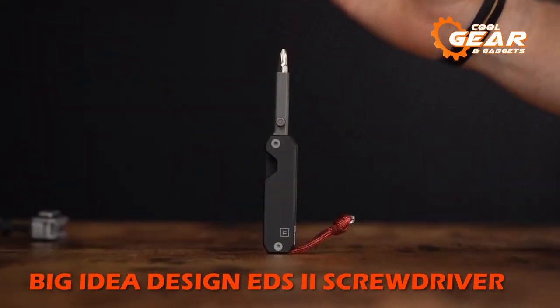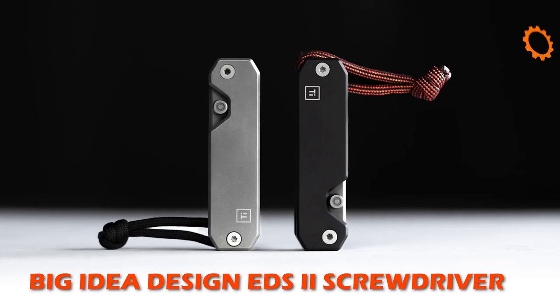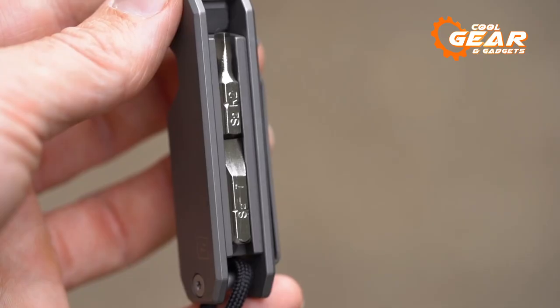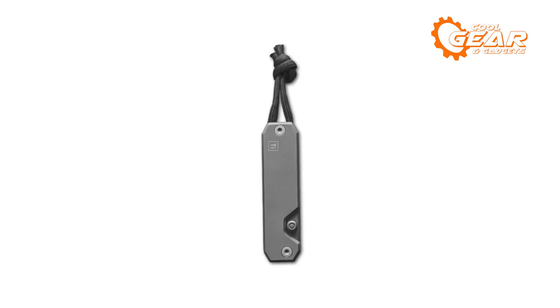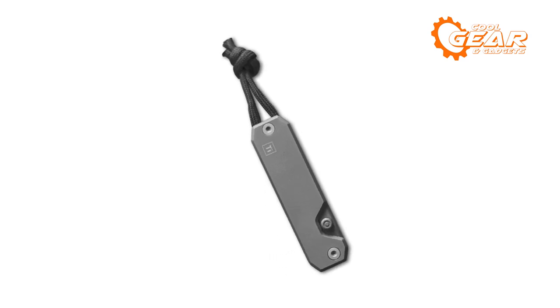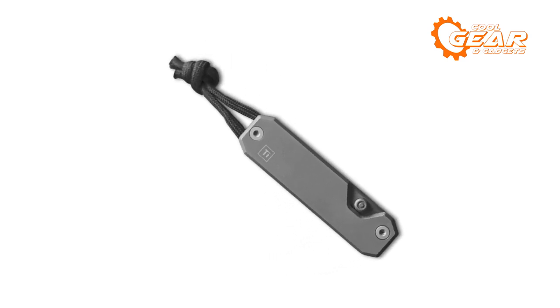The EDS is a screwdriver for frame locks — a frame lock pocket knife in the center of a screwdriver. It has a frame lock body design and a 40mm extension arm. The EDS2 ships with 4 chrome-plated S-bits and 2 tool-grade steel bits, and there's an extra bit holder within the extension arm.